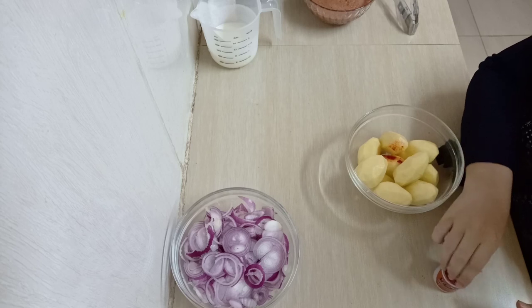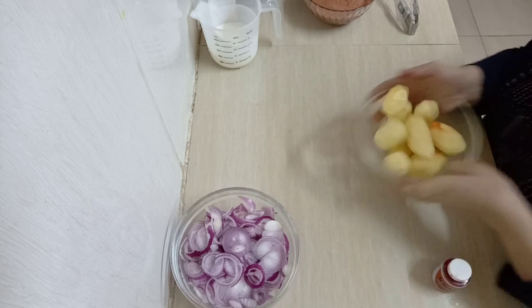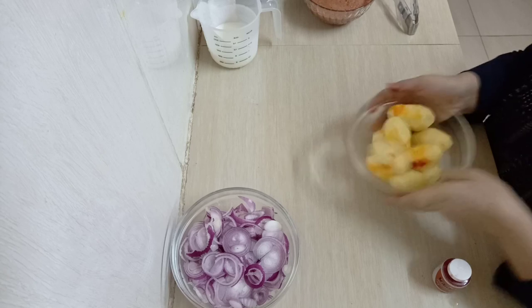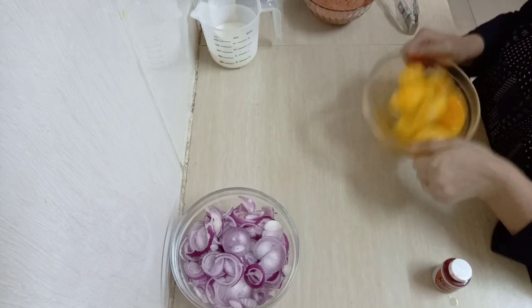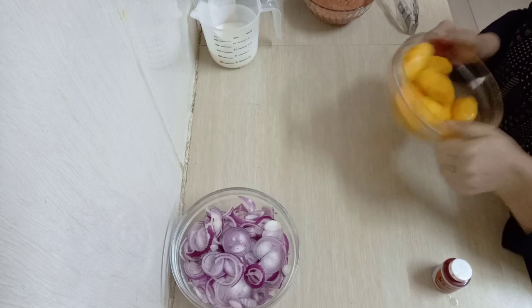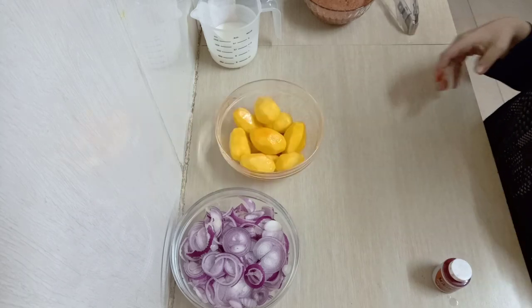I'm going to add in orange food color — you can use the egg yellow one but orange is better — and I'm going to put it inside my potatoes just for them to get that good color. But this process is not a must, it's optional.